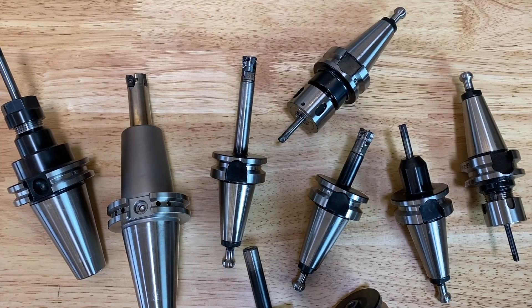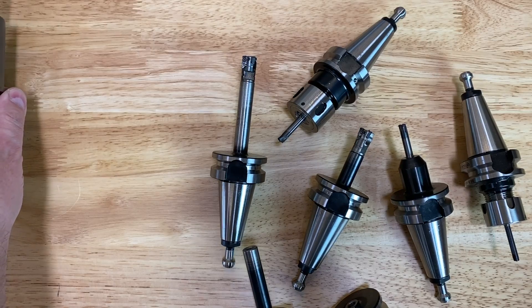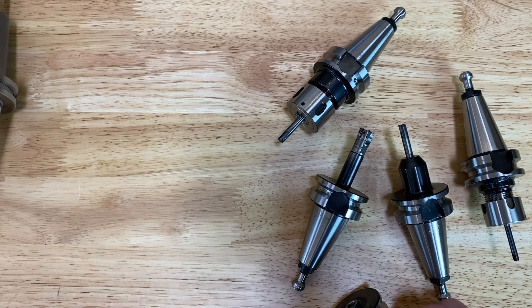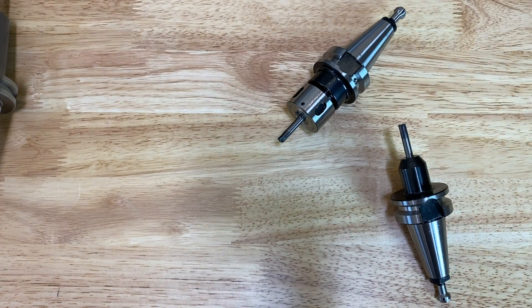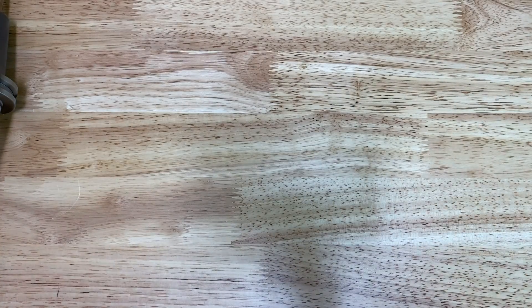We've got a bunch of cutters here on the table. I'm a huge fan of these high feed end mills. There are so many considerations that need to be made when choosing cutters for any job: cost, material removal rate, being able to cut the geometry effectively, and of course the holders. One of the things I really love about CNC machining is that it's kind of like this never-ending high school physics problem - the work holding, tool holding, feeds and speeds, stress, and the material.